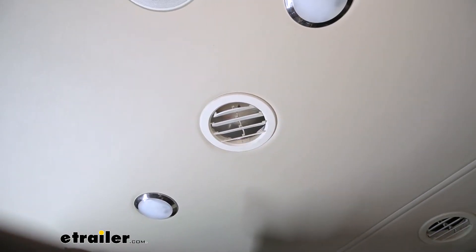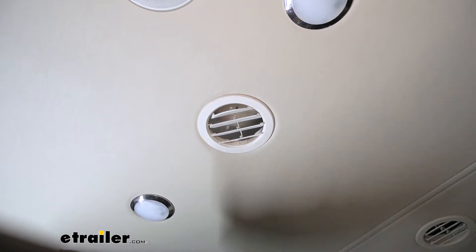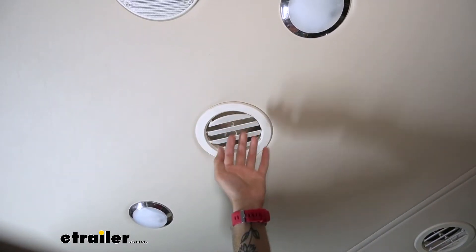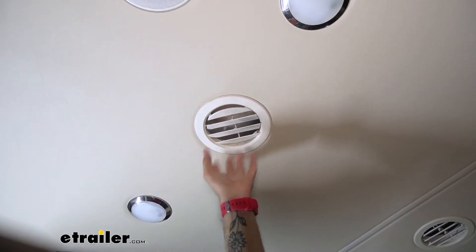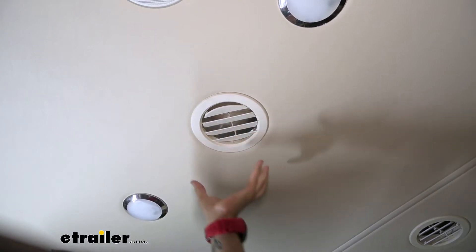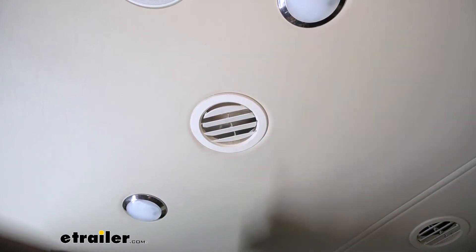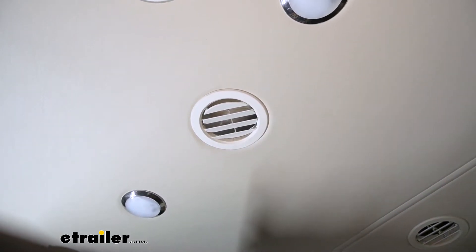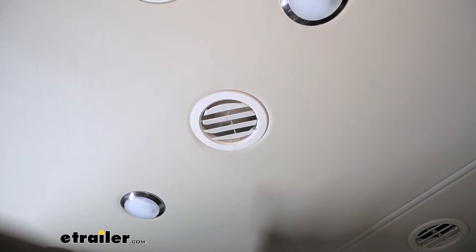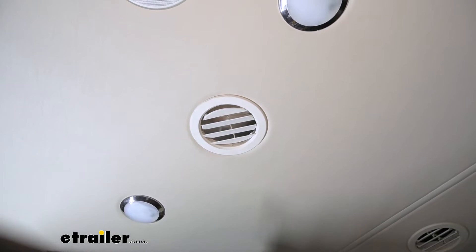Over time, plastic can start to get pretty brittle, so after repeated use of your shutters you may run into issues where they just really don't want to work anymore, or start to get stuck and broken. Or maybe your cover starts to stick too much and doesn't really want to spin so you can put your airflow exactly where you need it. That's where these replacement vent covers come in to easily solve your issue.